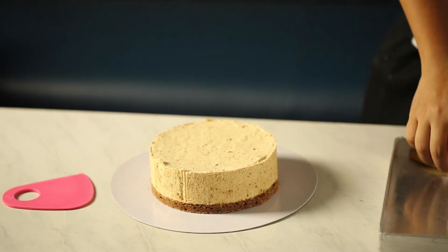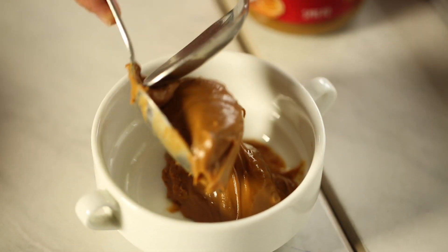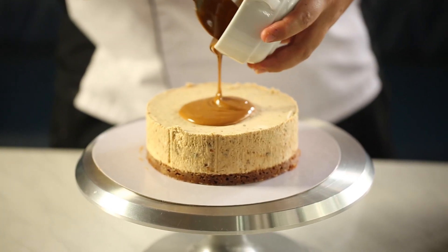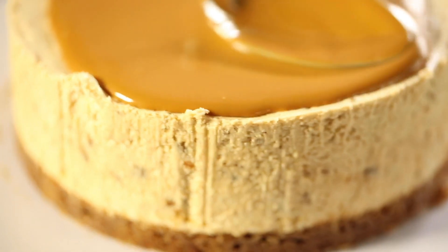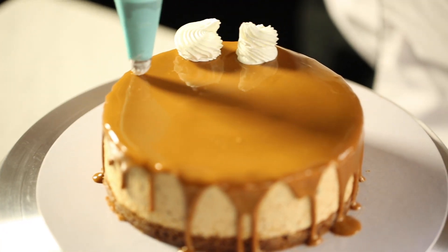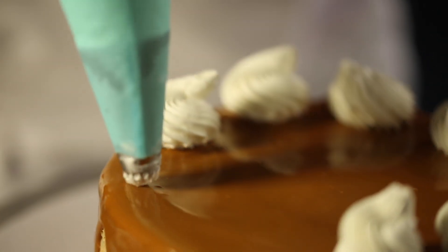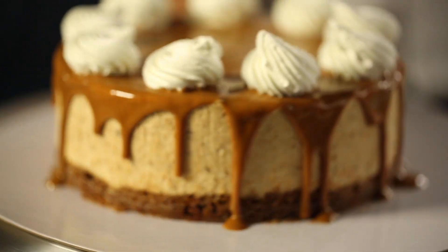Add two tablespoons of Biscoff spread and microwave for 20 to 30 seconds until you get a pourable consistency. Pour it to the center and use a spoon to take it to the edges to create a drip effect. Pipe whipped cream on top — you can come up with any decoration you like, so be creative. Finally, place some Lotus biscuits on top as a garnish. If you have any questions about the cheesecake, comment below and let me know how it turns out.